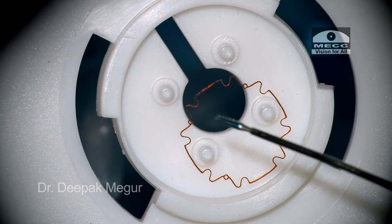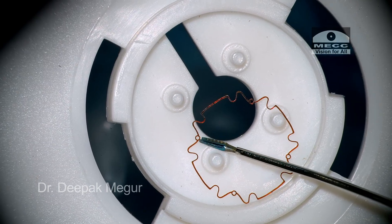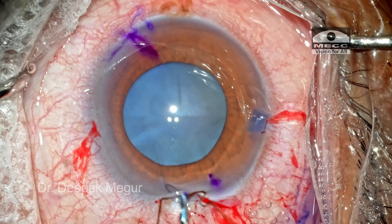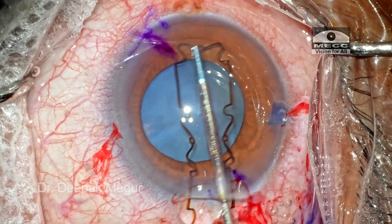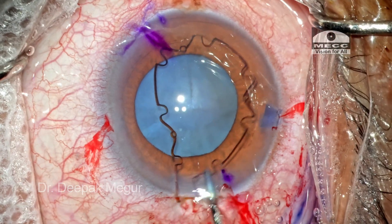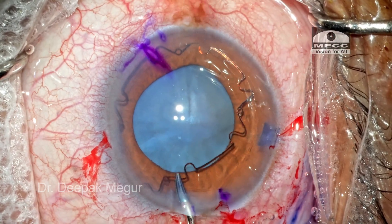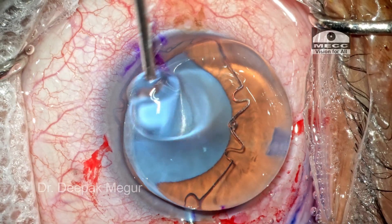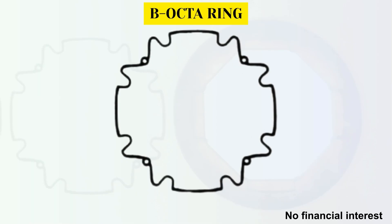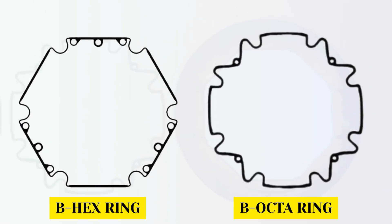The technique of inserting the B-Octa remains the same. It comes in a neat tray. We hold one of the notches and it is introduced into the eye using the BX forceps. The trailing part of the ring is gently maneuvered into the entry chamber. As it sits on the iris surface, let's examine the design. The feel, profile, and consistency are just the same as the B-hex, as the material is the same. It is only slightly bigger in diameter.